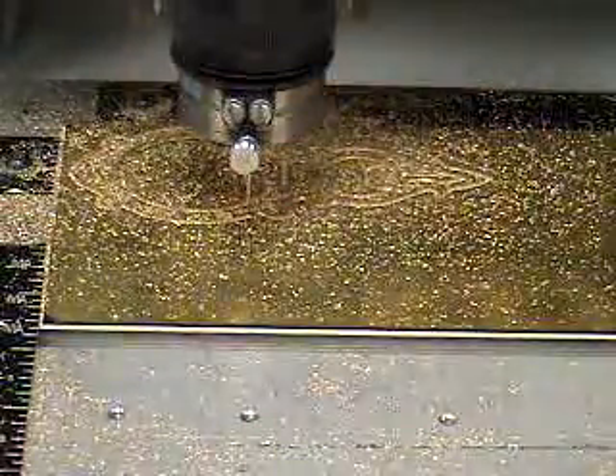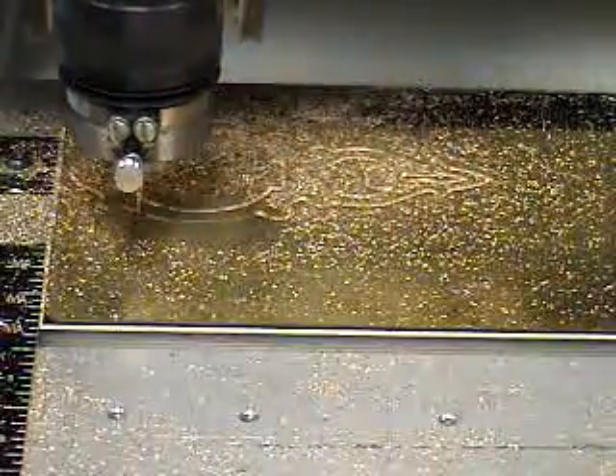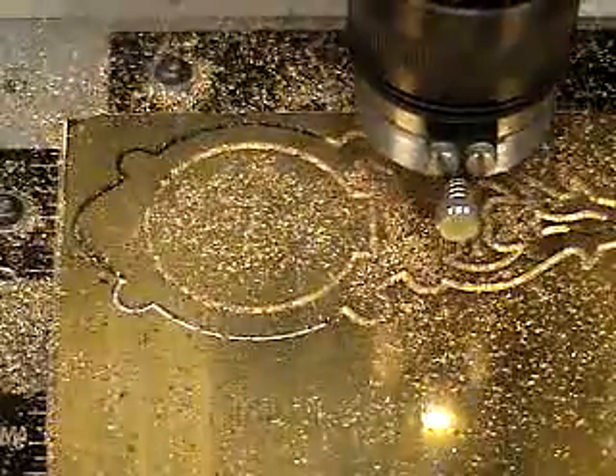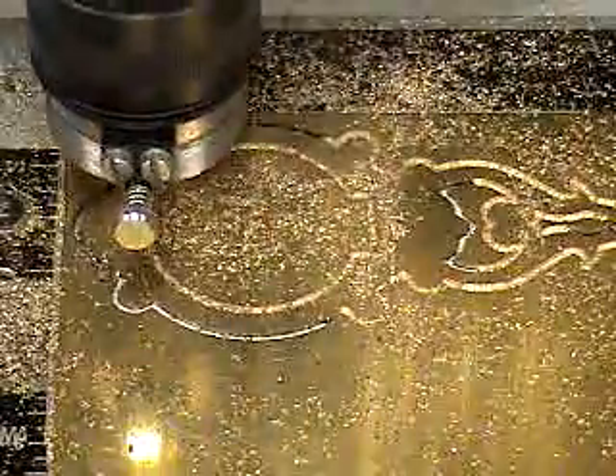I've got the program set to pass a little bit deeper. This is the final pass.